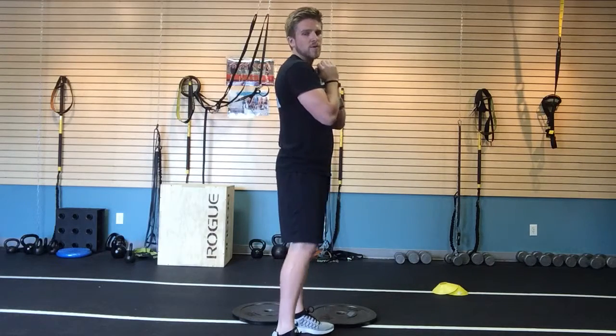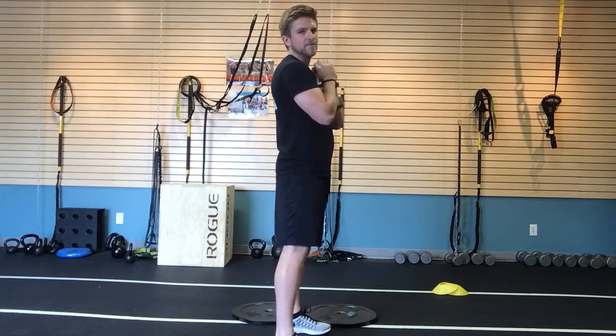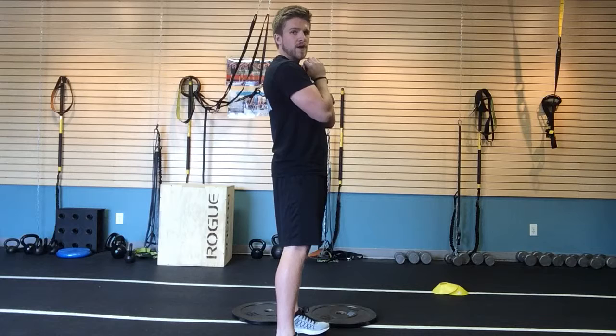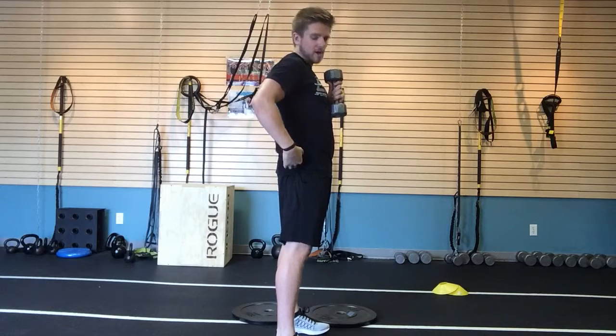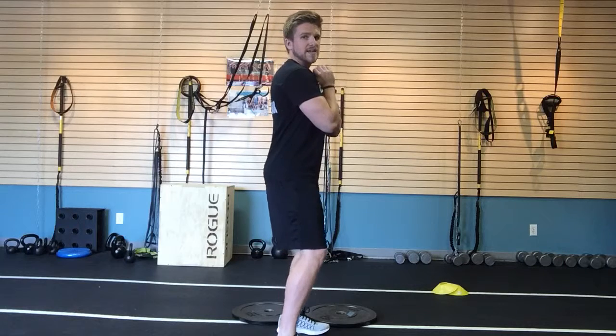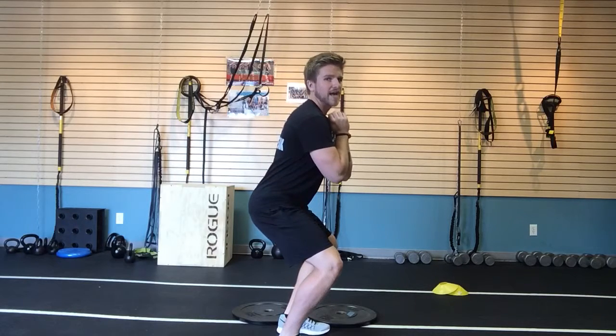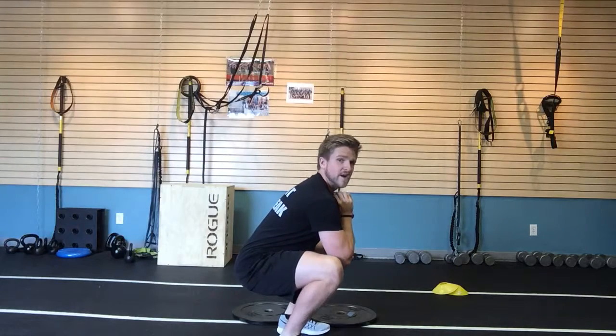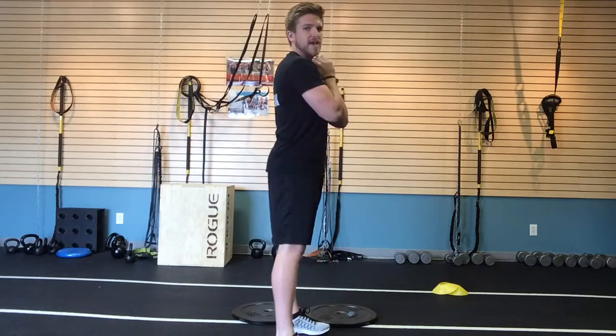As far as depth goes, we want to make sure we're going all the way down — the full range of motion for healthy joints. I want my hip joint to go below my knee joint for a full squat. Break at the knees, sit back, back stays flat, heels stay down, chest stays tall — all the way down, and then push to a stand.